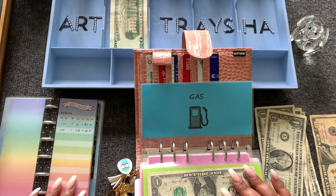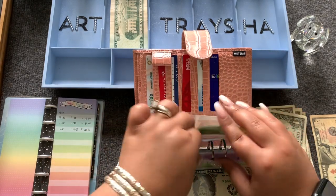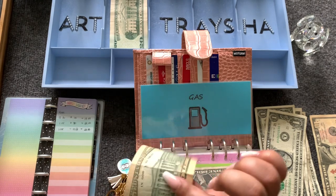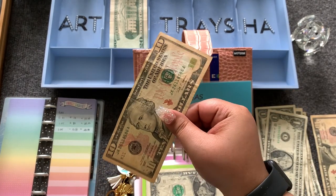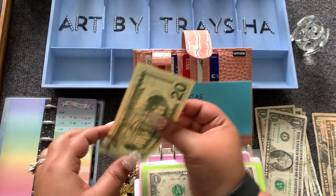Gas currently has $10 left — that $10 is going into the ten dollar challenge. We're going to bring in $20 for gas.